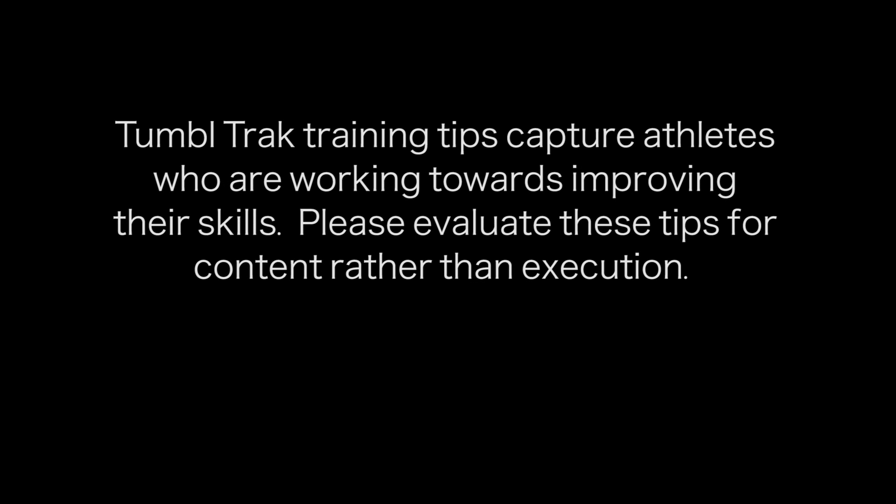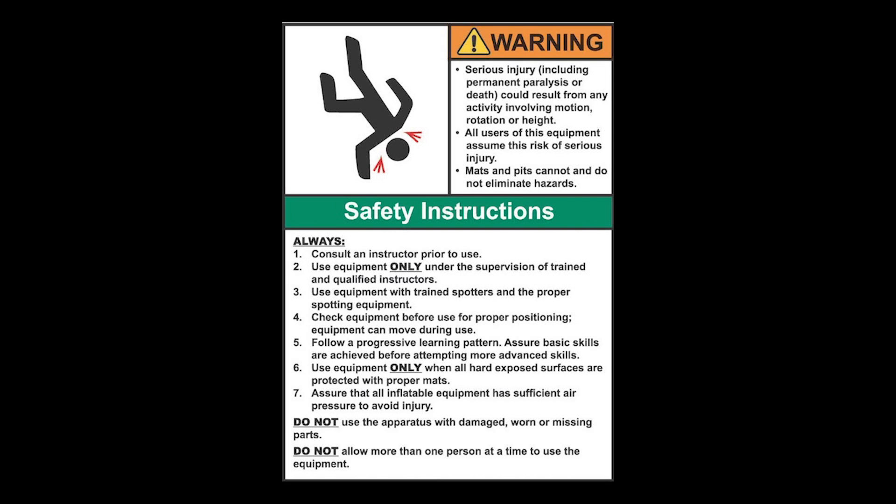TumbleTrack Training Tips capture athletes who are working towards improving their skills. Please evaluate these tips for content rather than execution. Equipment is designed and manufactured in accordance with the latest product industry standards. This alone does not prevent injury. It is the responsibility of the equipment owner and user to use good judgment as well as read and follow all warning instructions. Improper use of the equipment can result in severe personal injury including paralysis or death. This equipment must only be used under the supervision of trained and qualified instructors.